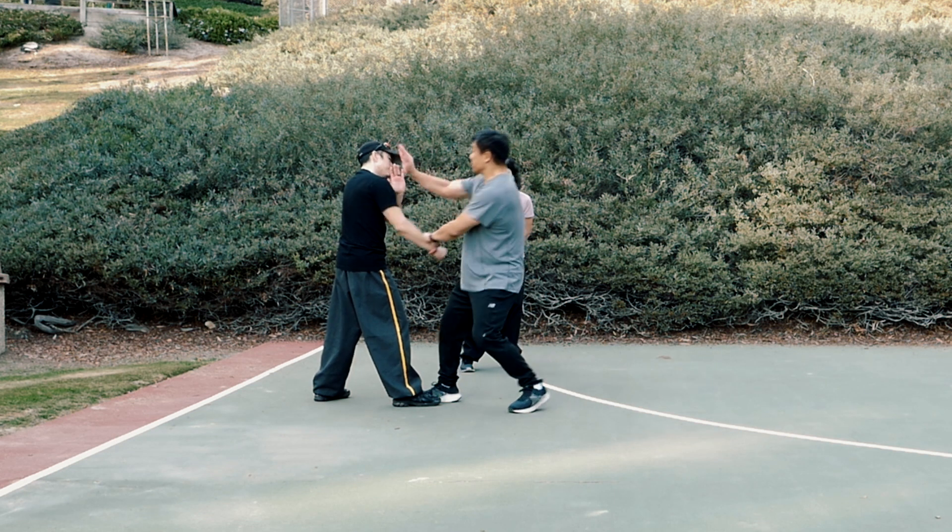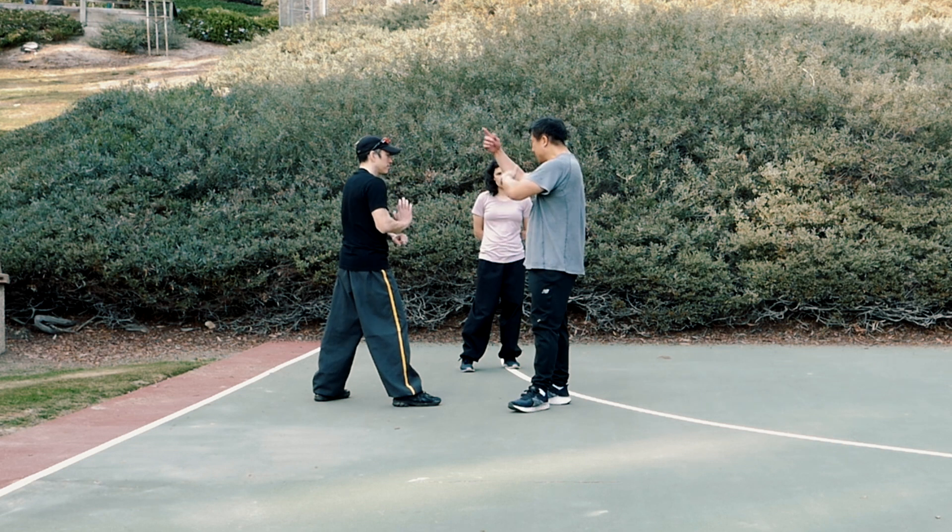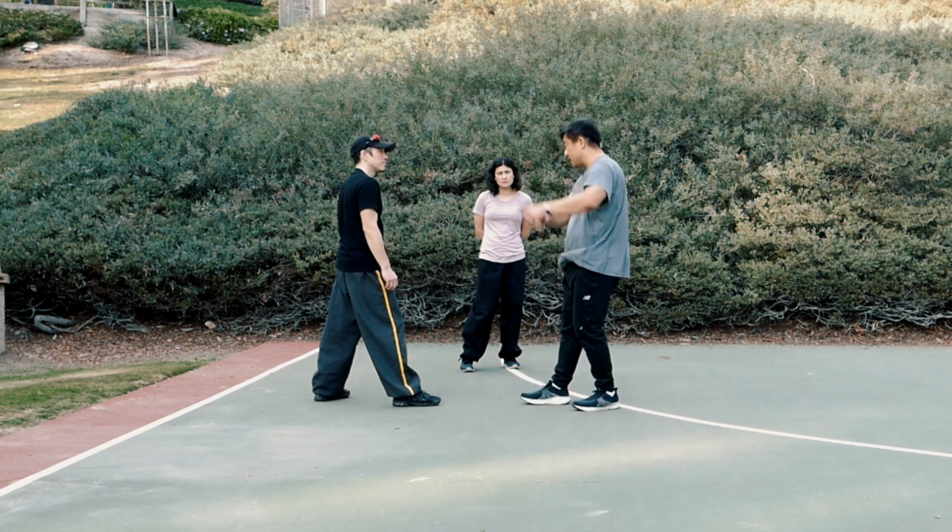The hand is just a distraction. Aim high, attack low. Fake left, attack right.